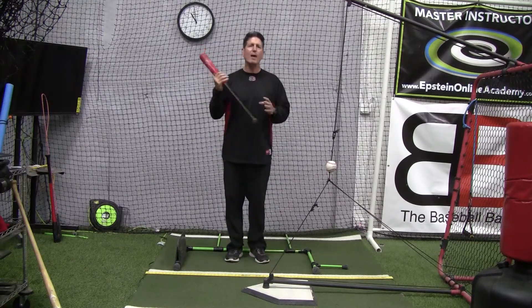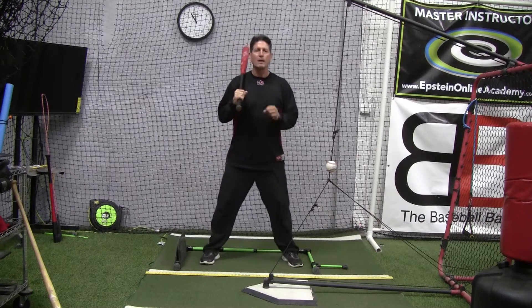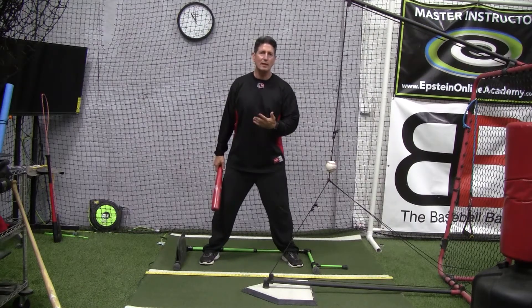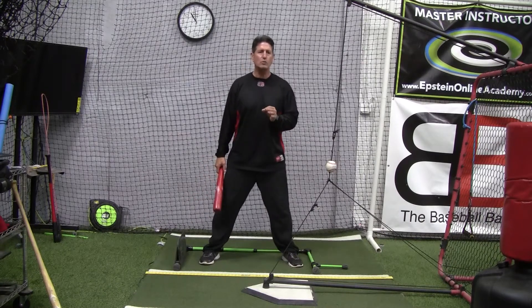They can either have a bat or not have a bat in their hands. We want to teach what we see from video, but we also want to start teaching these kids how to feel the different movements. One of the biggest things I do with kids as I perfect their technique is get into teaching them different rhythm motions.